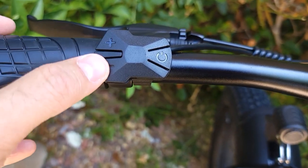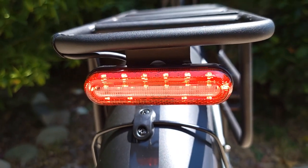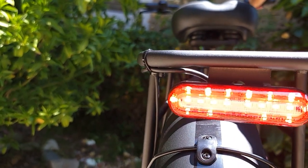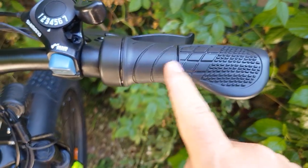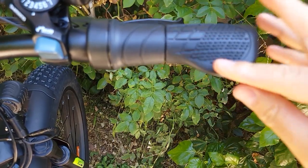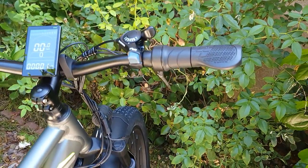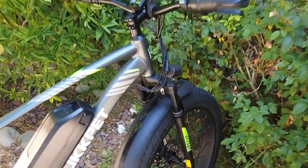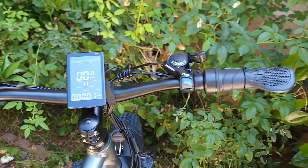You can switch the pedal assist level with the plus and minus buttons. Holding the plus sign for a few seconds turns on the light — and at the same time the tail light turns on, which also works as a brake light. When you press the brakes, the brake light activates. It comes with a half-twist throttle and rubberized handlebar grips with wrist rests on the side. There may not be enough cable to raise the handlebar much, so it has a more aggressive style, but everything is set up well and should be ready to ride.